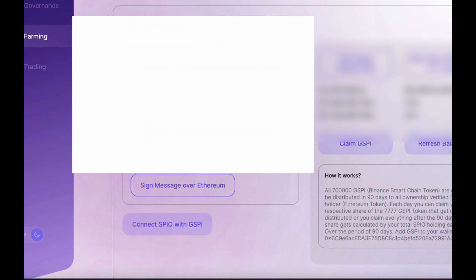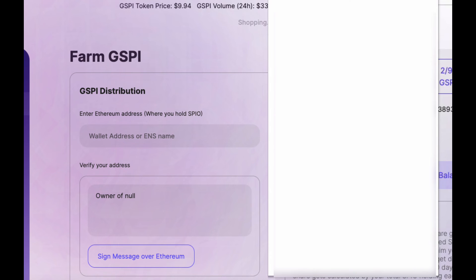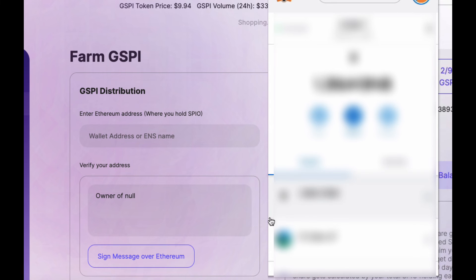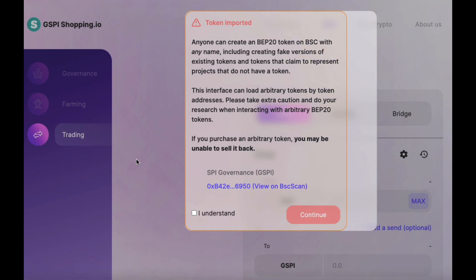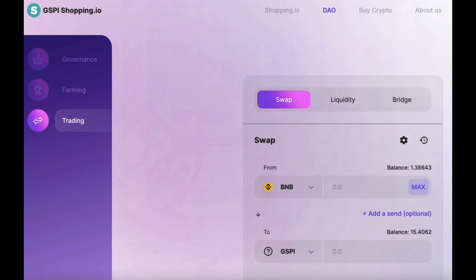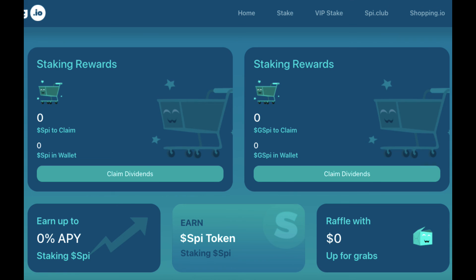24 hours later, step five: claim your GSPI. If you have set up your token address, you should see that in your MetaMask. If you like, you can now use the trading link to exchange your token, or go over to SPI.Finance and check out some more staking opportunities to further generate even more SPI.